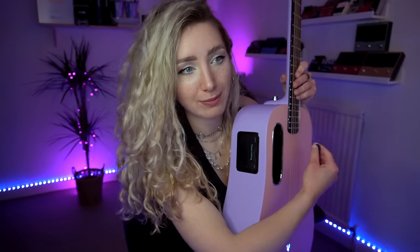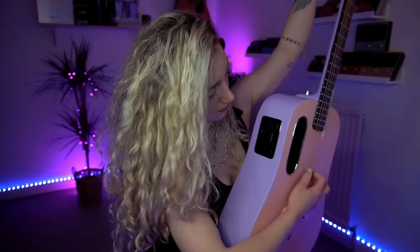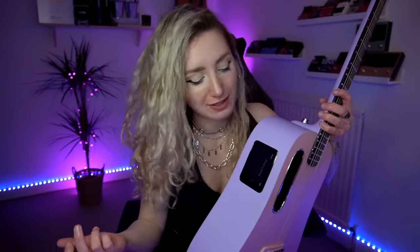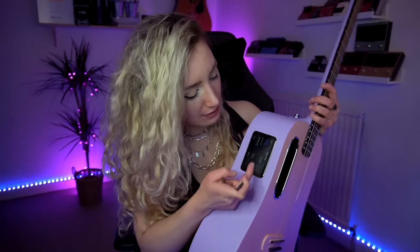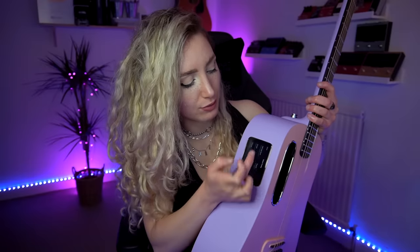Seeing as we're here and we are by no means in tune, we could do a tuning up. So let's do that. That noise is kind of cute. The tuning app is mega responsive and you can switch between tunings as well — like different alternate tunings, open tunings and all sorts of things like that.